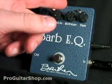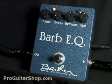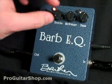Now let's switch over to the 60s blackface mode. For a stock blackface sound, it's recommended you roll the midrange all the way back.